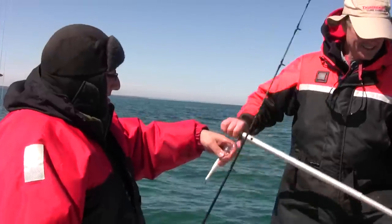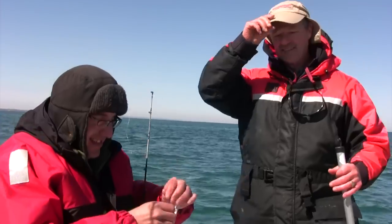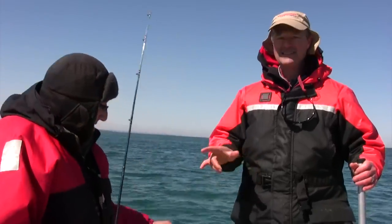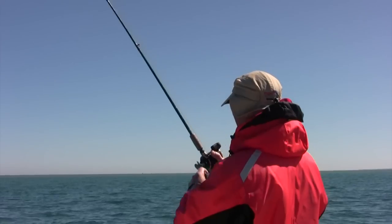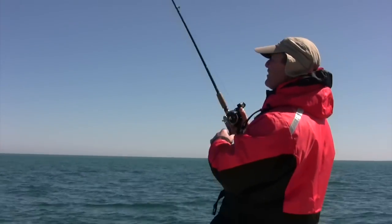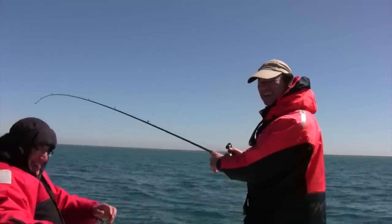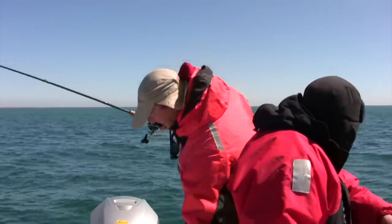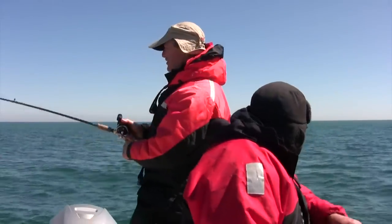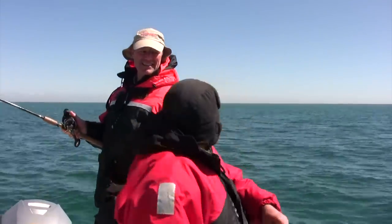We're kind of excited folks because it's a whole new lineup that we've got. These are the bigger crankbaits — we've got smaller ones as well — but we're going to keep running these ones right now. We're going to keep trolling. I think we got a double header — you got one too. This is five minutes between that last fish. This is crazy. The fish are just down here stacked. What a way to break in these new lures.